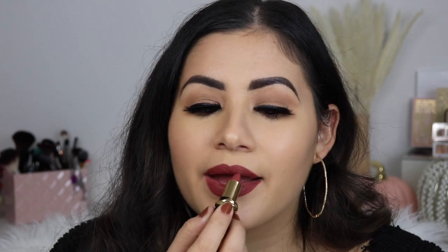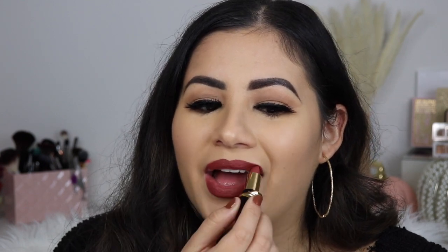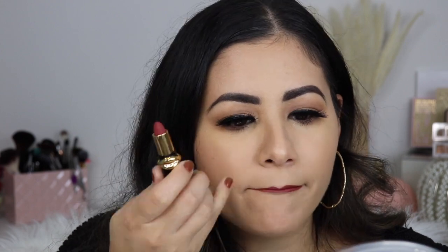So the lipstick definitely feels so much creamier than the lip liner. So this is the lipstick and the lip liner together. Honestly, it doesn't really look like a huge difference, but now that I did apply this lipstick on top of the lip liner, it feels so much creamier.